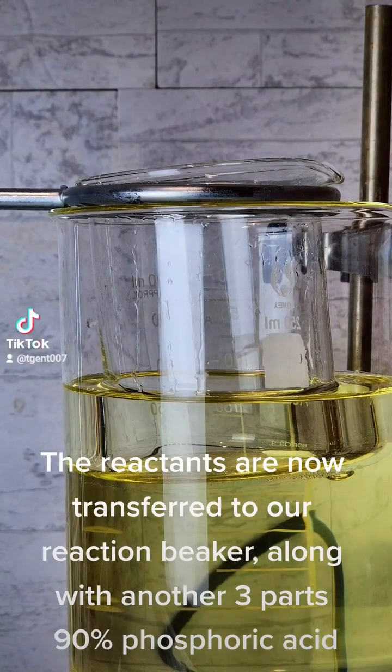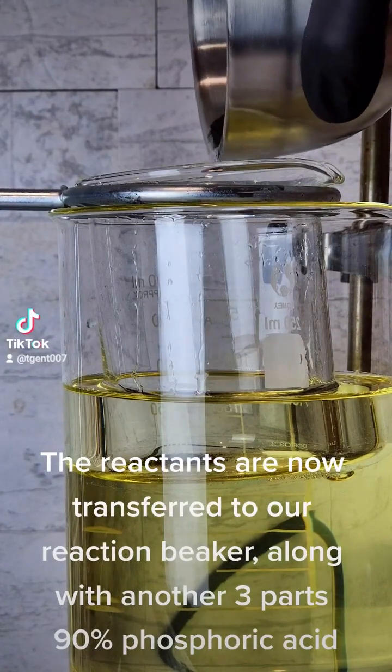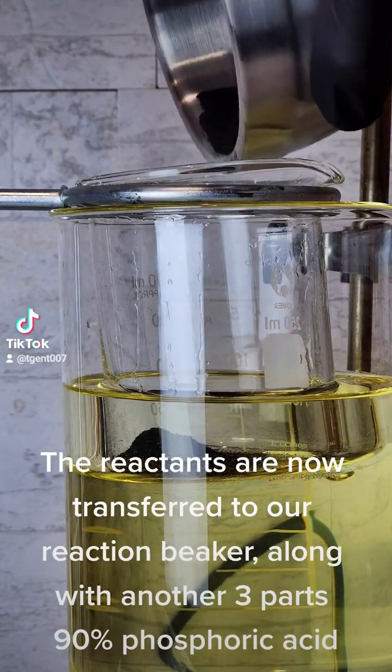The reactants are now transferred to our reaction beaker, along with another 3 parts 90% phosphoric acid.